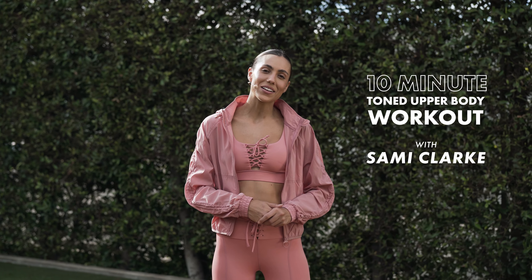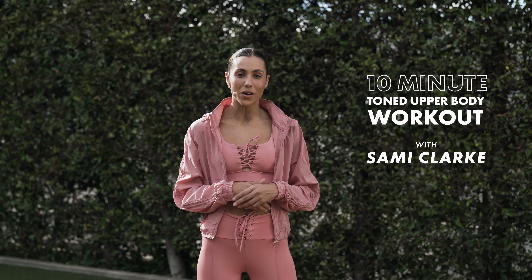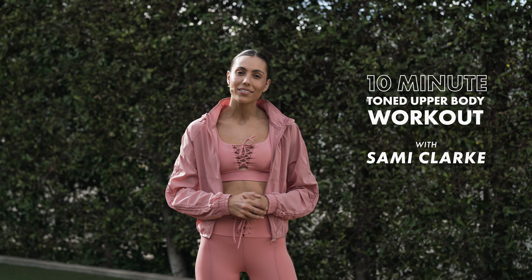Hey, guests. Welcome back. I'm Sammy Clark, and today we're going to be doing a 10-minute toned upper body workout. You'll need no equipment. Let's get into it.